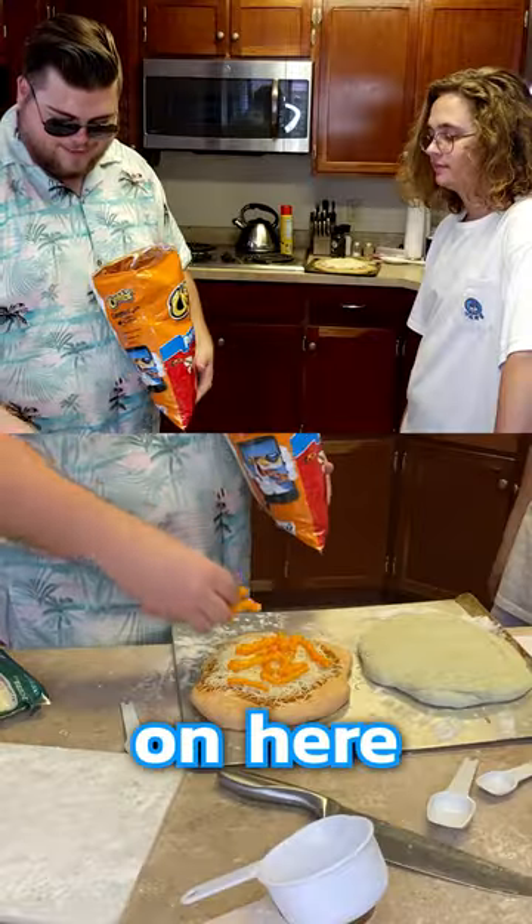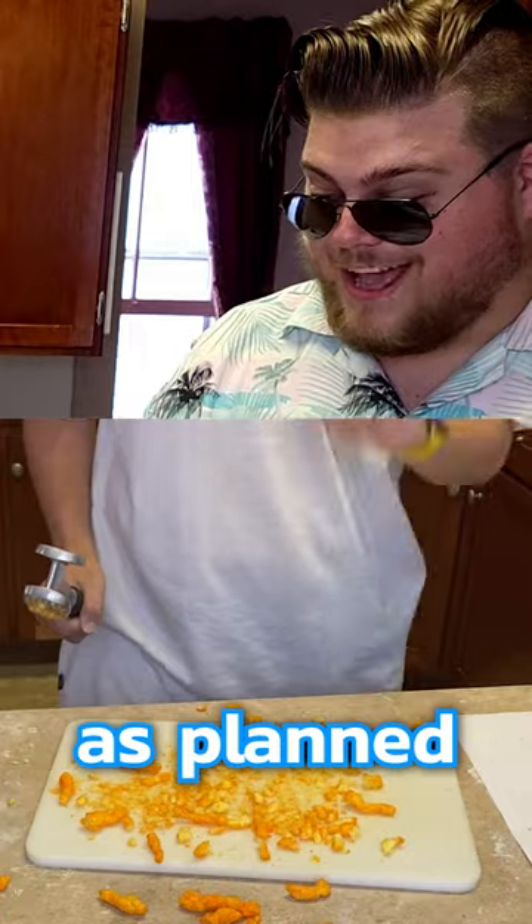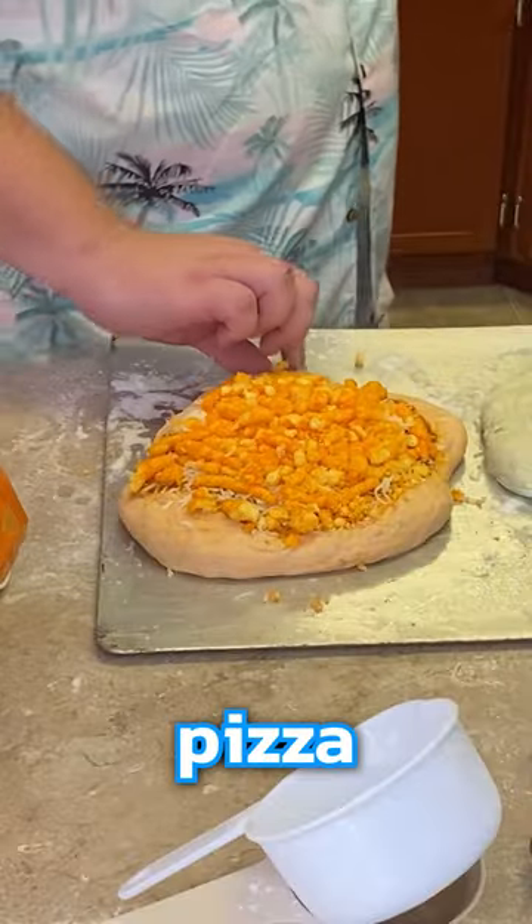Put some Cheetos in here, but I think we can do better. Game, attack! This did not go as planned. Cheeto pizza — those don't look like pizza. The Cheetos are burnt! The burnt Cheeto pizza?